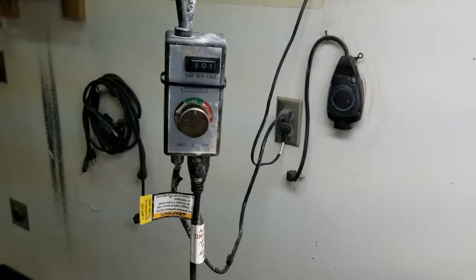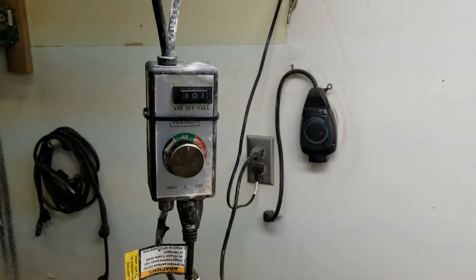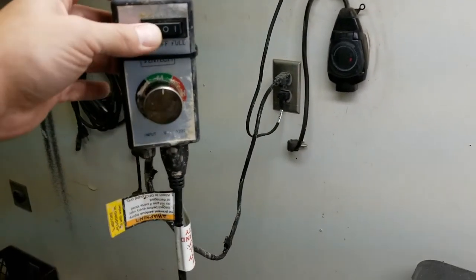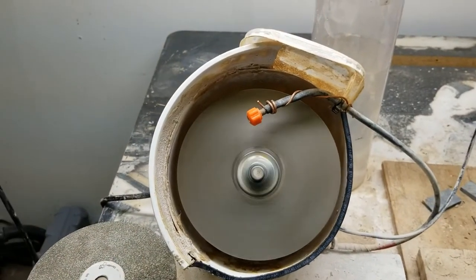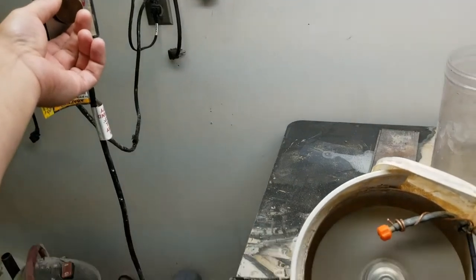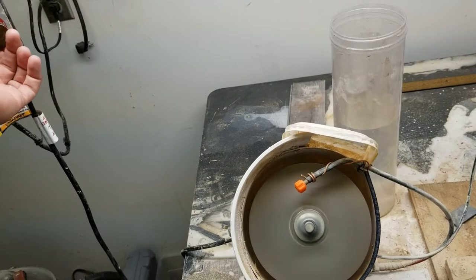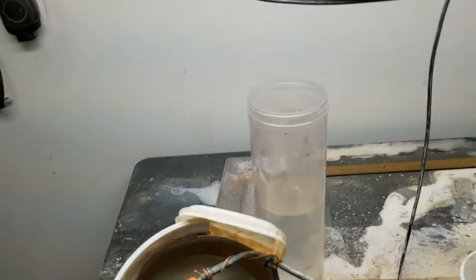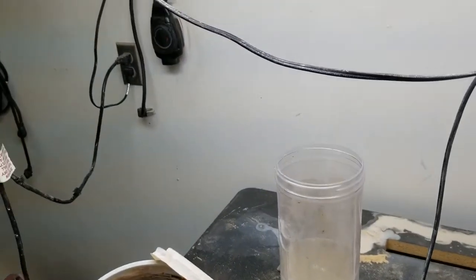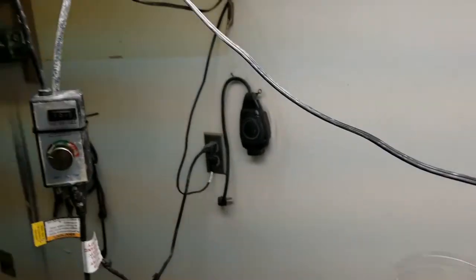I had an old fan component and this thing basically controls the variable speed. Let's go ahead and turn it on. You can start it out slow and as you adjust this knob you'll see it kind of cranks up. I don't have any water on this right now, so let's go ahead and turn the water on and give you a little demo of how this thing works.